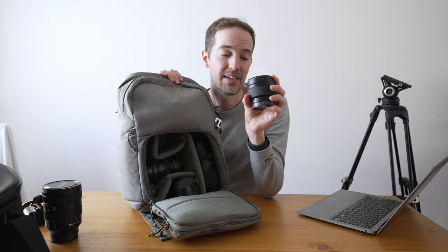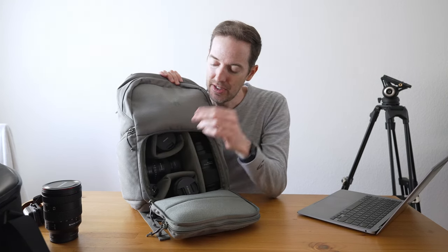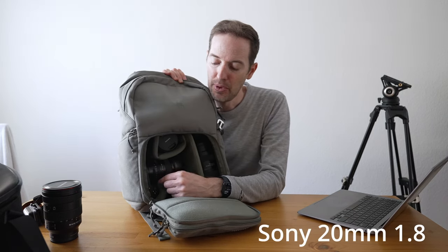I love the Samyang 12mm lens — it's super lightweight and portable. I did another video on this. I use it with my a6700, which is the camera I have right here, along with the 20mm 1.8.